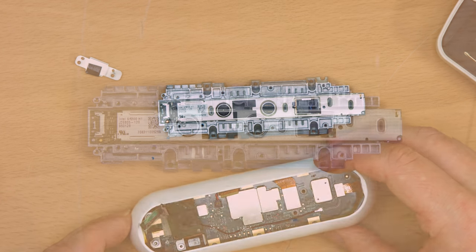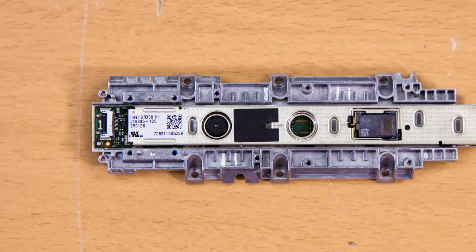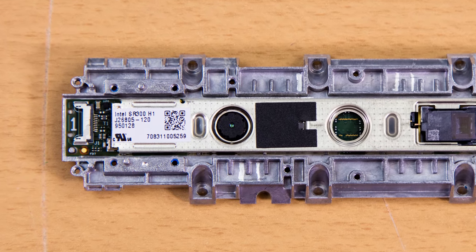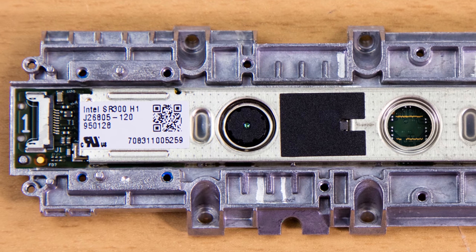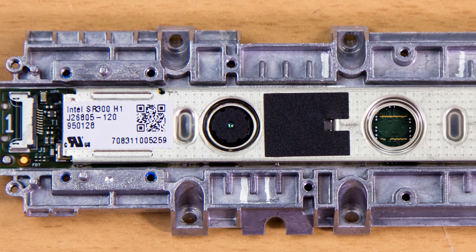I should pause here to point out something that's very interesting about that second layer. That strip of shielded PCB running down the middle is pretty much an out-of-the-box Intel RealSense SR300 module. You can order one from Intel for about a hundred bucks.